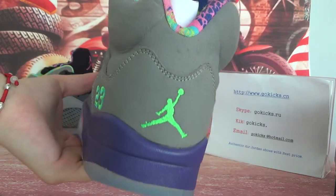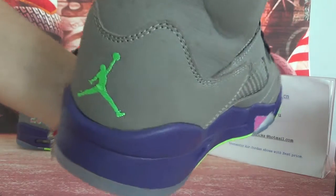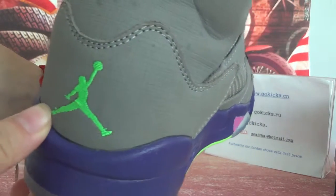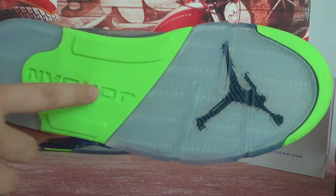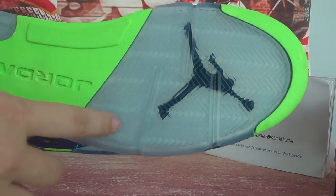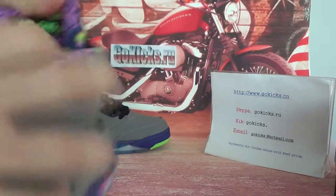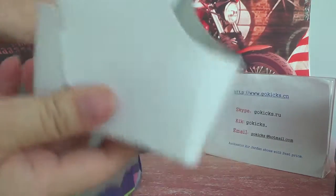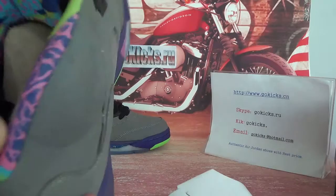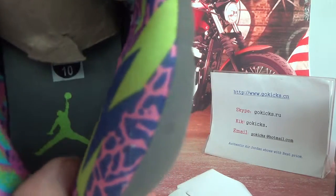The back — you can see a jumpman with a green colour. Green colour, yeah. Now the button — very cool, green colour. And this part. Now let's check the inside information. Jordan local. And the insole here — you can see size 10. And the jumpman.